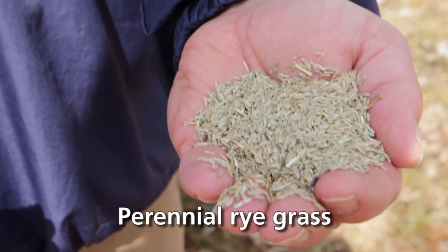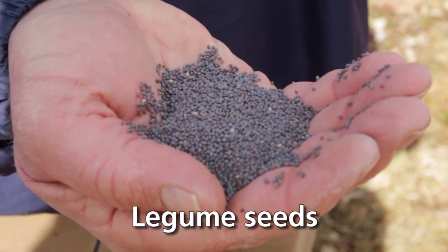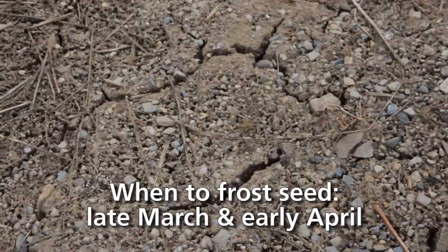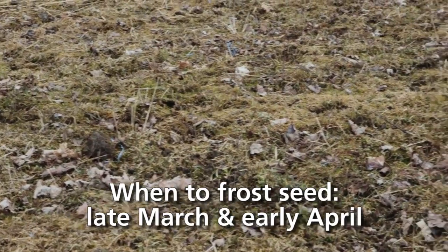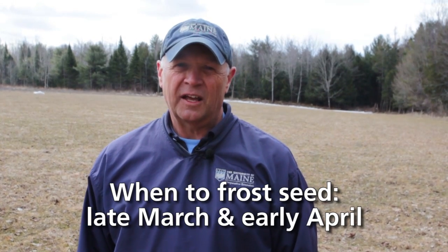Perennial ryegrass and legume seeds are usually the two types of forages that you want to use for frost seeding. Timing is important — we need to use Mother Nature to make frost seeding work well. We need soil conditions that allow for freezing and thawing. Late March and early April are perfect times in New England because the ground freezes at night and thaws during the day. That freezing and thawing action is what allows the seed to have good contact with the soil for good germination and success.